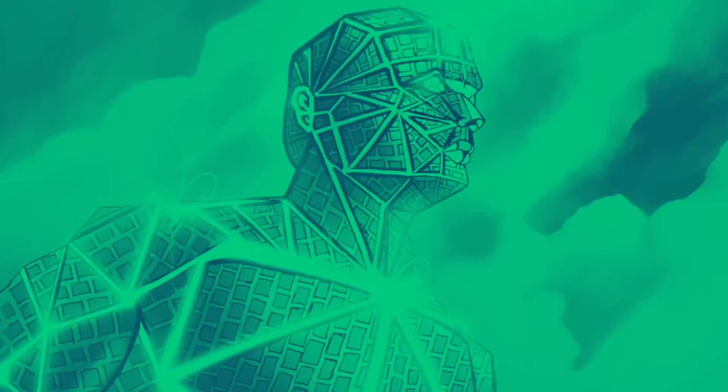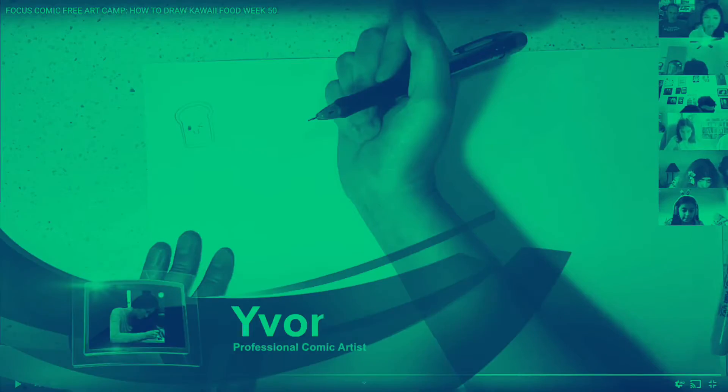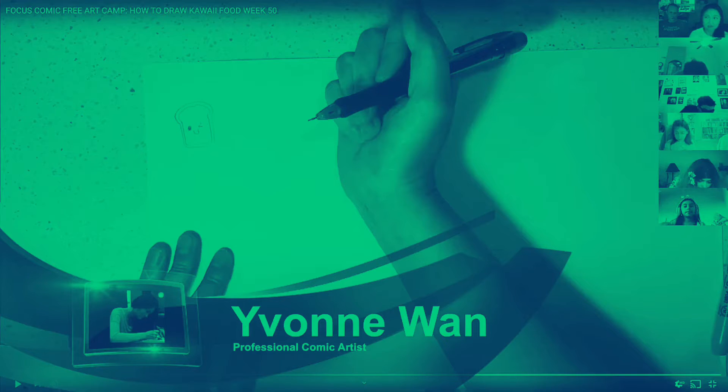Hi, my name is Yvonne Wan and I'm here today to teach you how to draw food kawaii style. Kawaii means cute in Japanese. I'm going to pause at each stage so that you guys can catch up so it's not too fast.